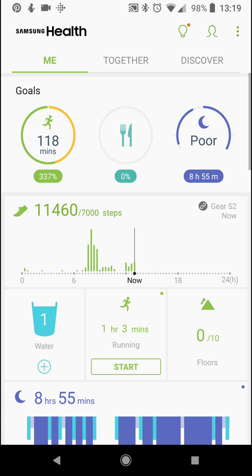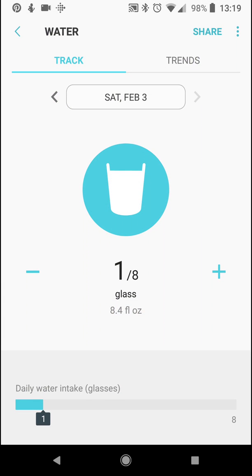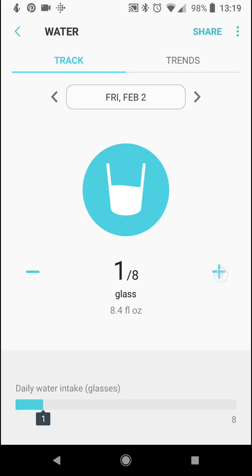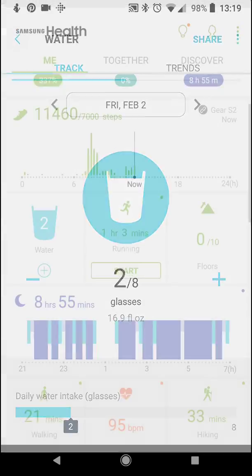You can go back and add water to keep track of that. You can go back to previous days and add water too. You can do this on the watch, and the two talk to each other and synchronize.